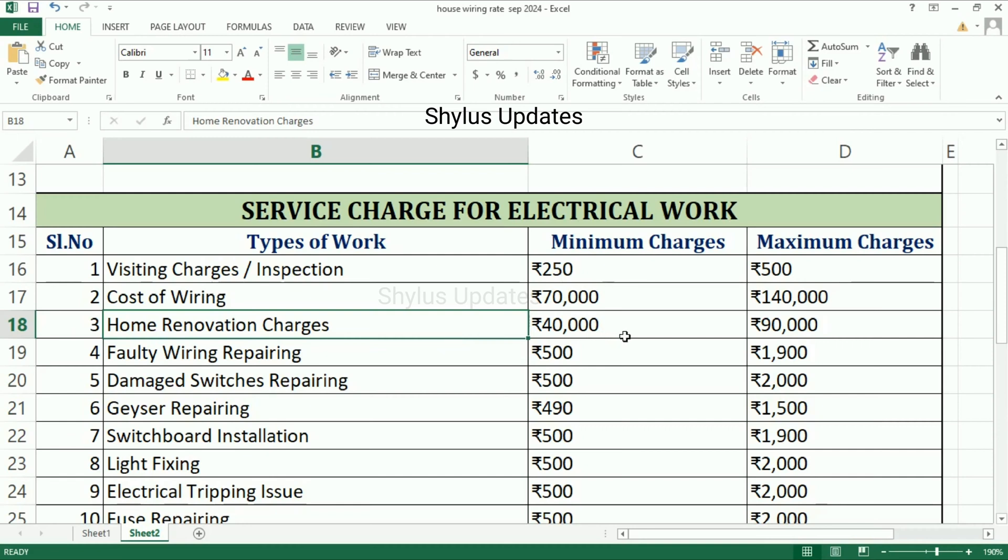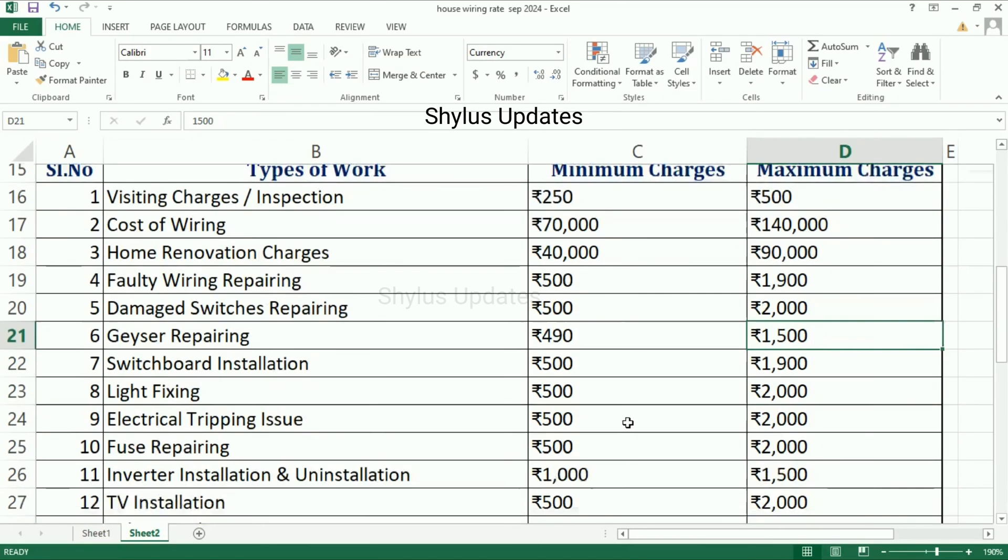Cast-off wiring is from Rs. 70,000 to Rs. 1,40,000. Home renovation charges are from Rs. 40,000 to Rs. 90,000. Faulty wiring repairing is from Rs. 500 to Rs. 1,900. Damaged switches repairing is from Rs. 500 to Rs. 2,000. Geyser repairing is from Rs. 490 to Rs. 1,500.